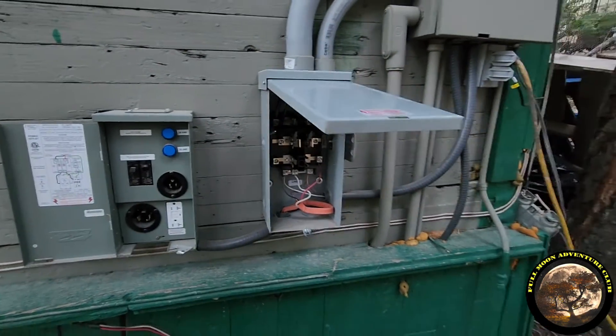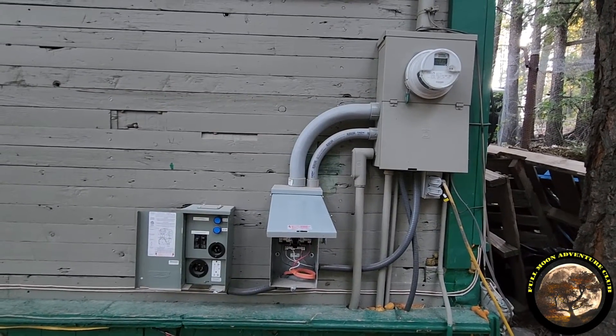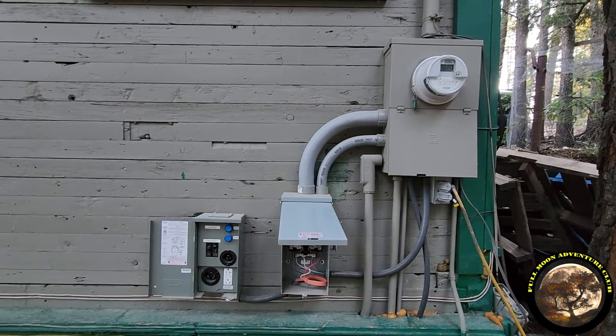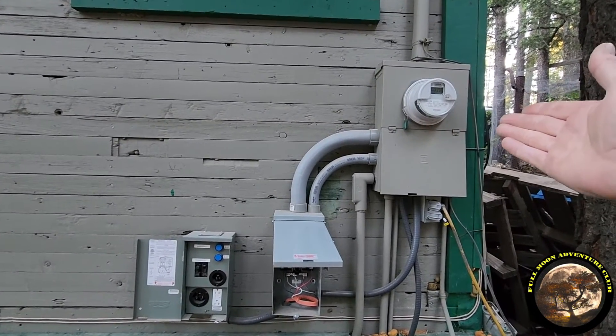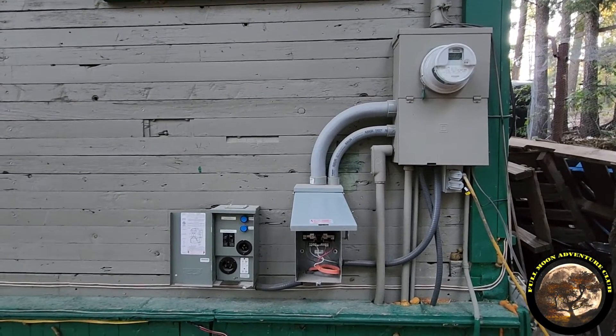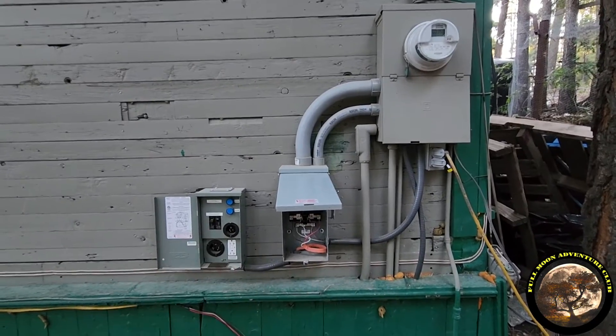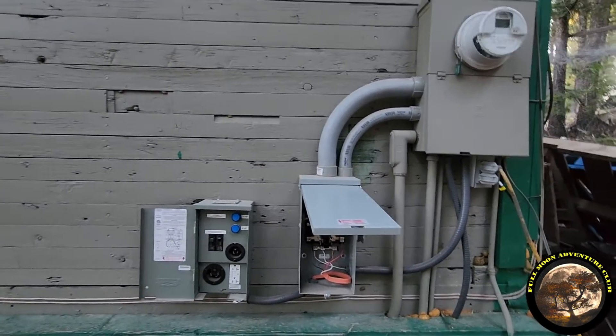Now this is not at all anything that should be attempted by anyone that's not a professional electrician. You're going to have to get the power company to disconnect your power meter box before a professional electrician can do any of this.